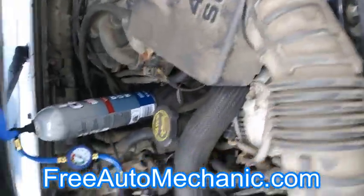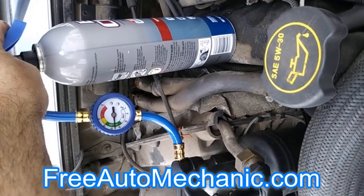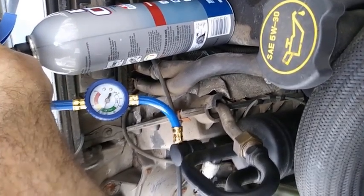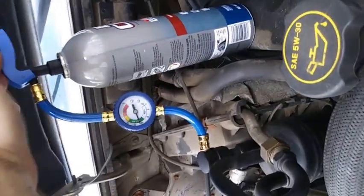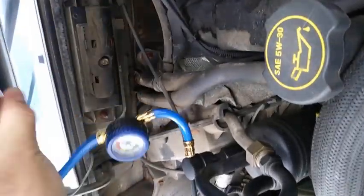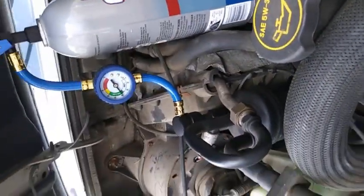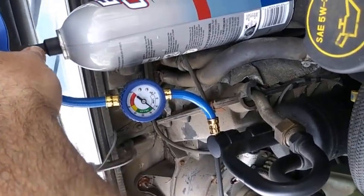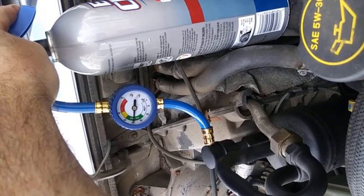We're going to go back, take the can up, press the lever down, and allow it to continue to fill. This can take a little bit of time. Continue doing this until it becomes more steady — still letting off about every 10 to 15 seconds, taking the time to shake the can up. When it does cycle, it stays on a little bit longer, but it's still short cycling. You want to keep filling it until when it pulls down, it stays in the green whenever you let off the trigger.